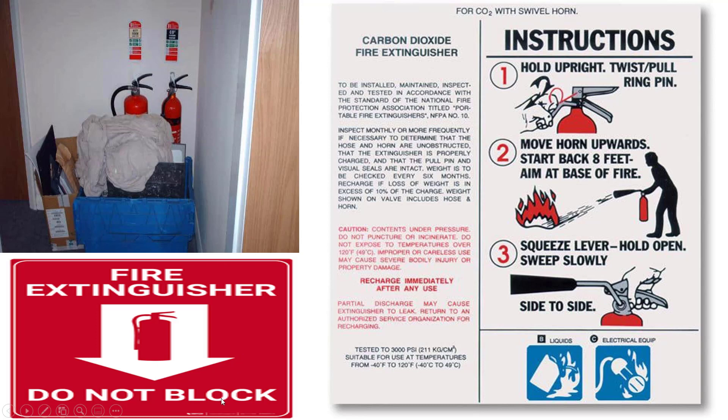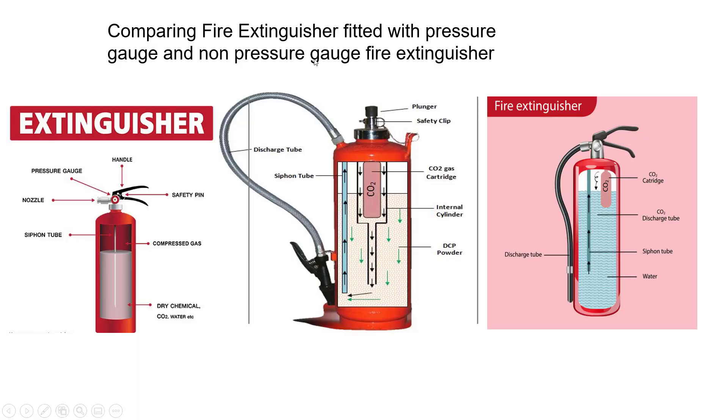Here is a simple explanation of a carbon dioxide fire extinguisher. It has a swivel horn as the key difference during firefighting operation — ensure the horn is pointed upwards and start back 8 feet, then aim at the base of the fire. The remaining procedures are similar to the general firefighting process. This picture also illustrates a cartridge-type fire extinguisher, which doesn't have a pressure gauge like direct-pressure types acting on the body of the cylinder while it is in a stationary position.